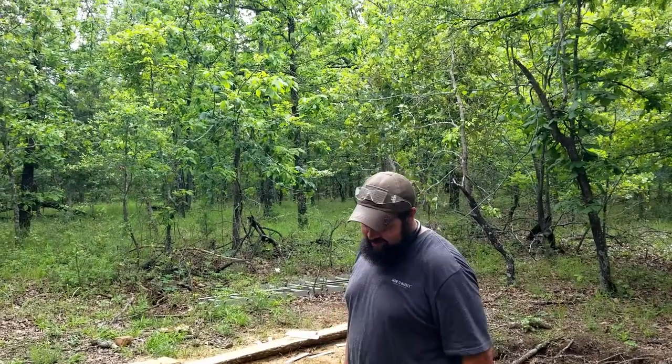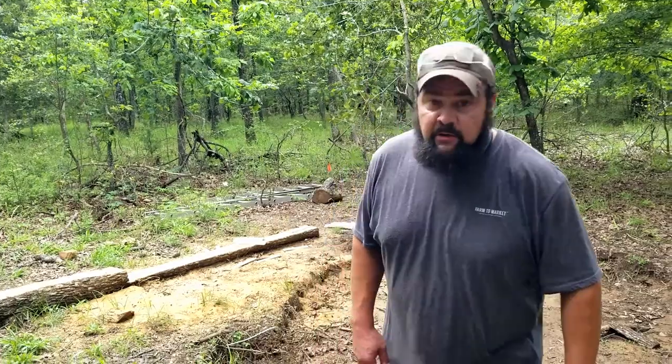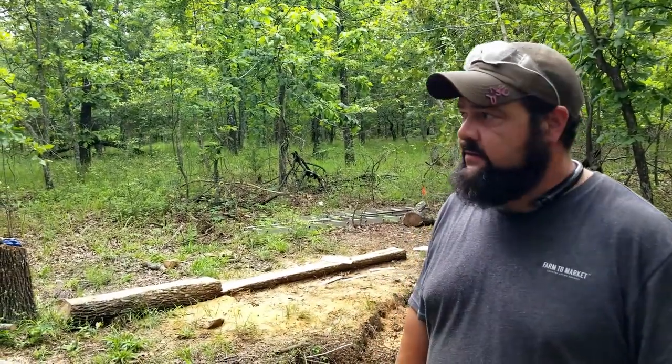Hey, welcome back to another exciting episode. Today we're going to be talking about dropping trees. Whether you're using an axe or a chainsaw, it's inherently dangerous.